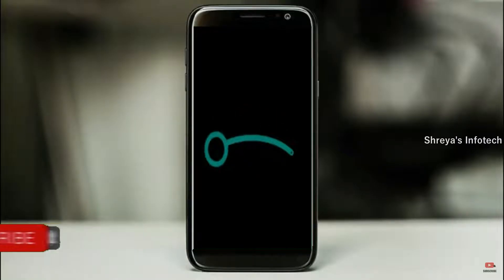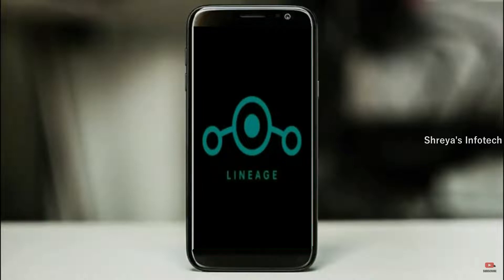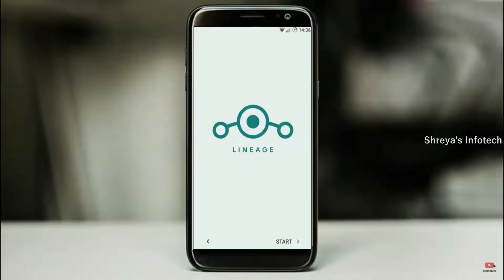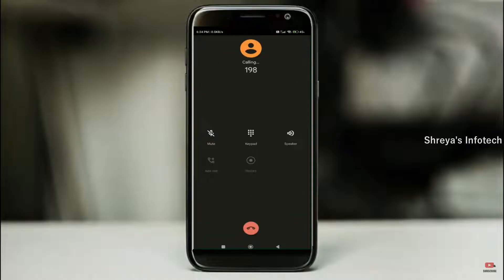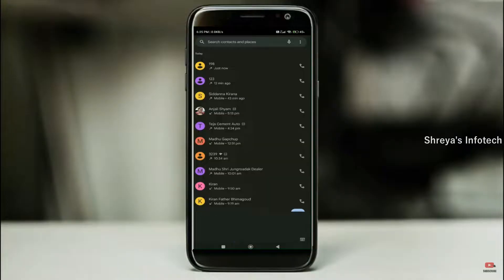Friends, it will take 2 to 3 minutes to reboot your device successfully, and I will show you the cool features of Android 11. Continue in English. OK, Google.